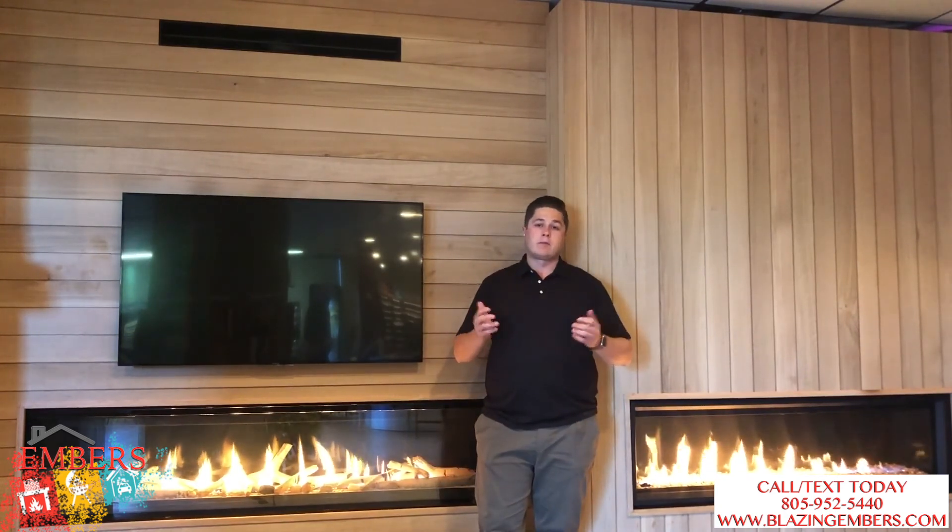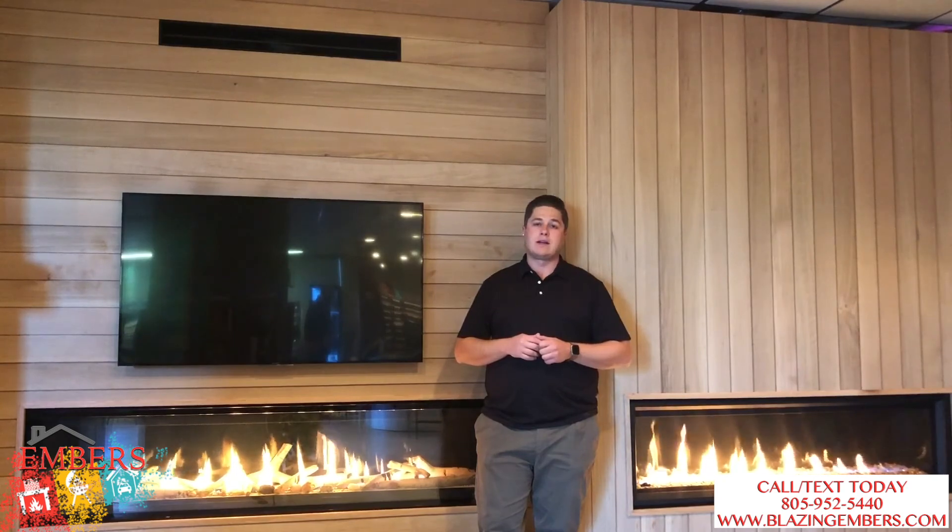If you have any questions, you can call or text our staff at 805-952-5440. Check out all of our products on our website at blazinginverse.com. Thanks for checking out this video.